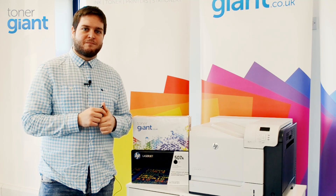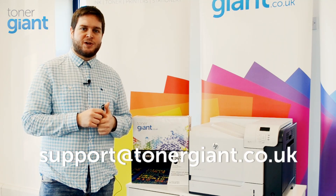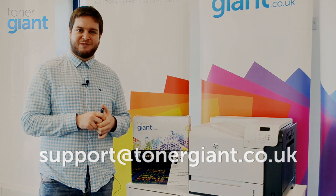This should now fix your problem. If you're still having trouble, leave us a comment or email support at tonergiant.co.uk and we'll be able to help further. Thanks for watching.